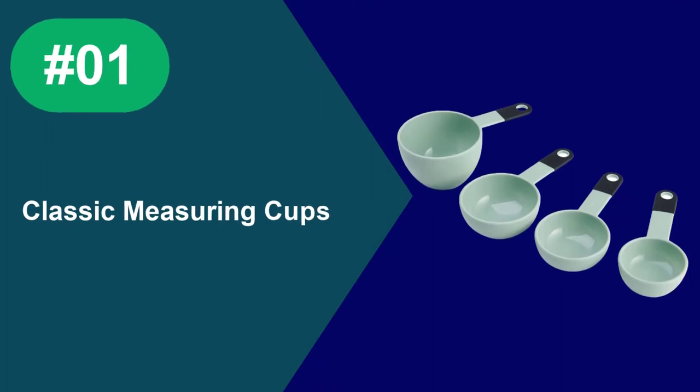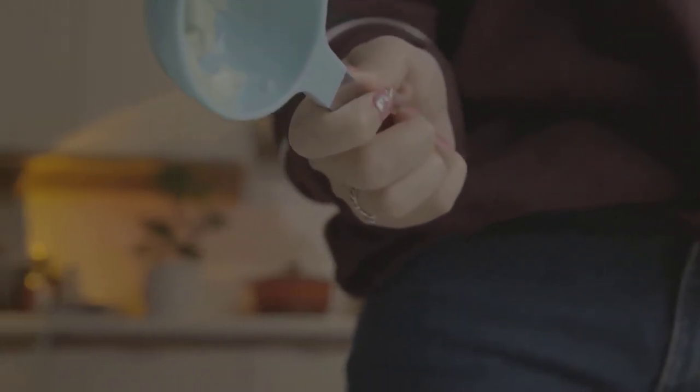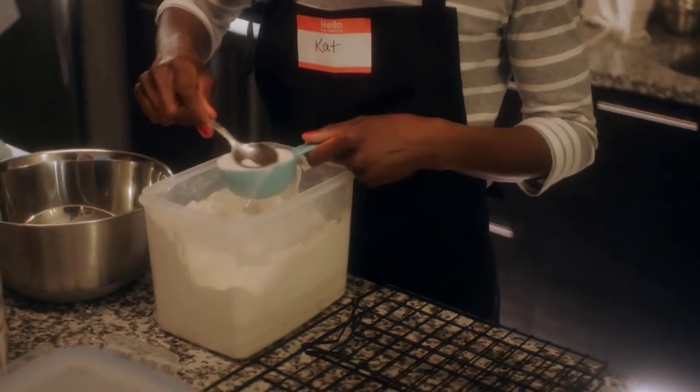At Number 1: Classic Measuring Cups. KitchenAid is a trusted brand known for their product's performance, and their Classic Measuring Cup set isn't any different. With an overall 4 out of 5 score for performance, this set scored the second highest out of the dry measuring cups we tested. It is surprising how easy they were to use for scooping and pouring, thanks to their lightweight and rounded design.